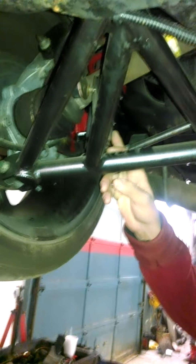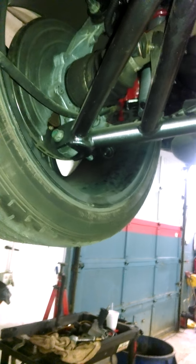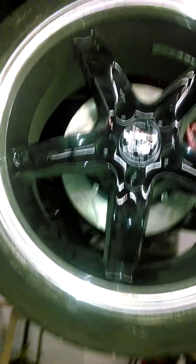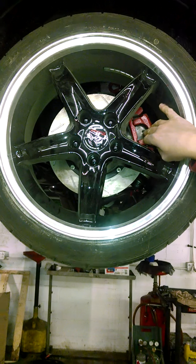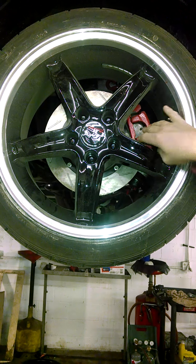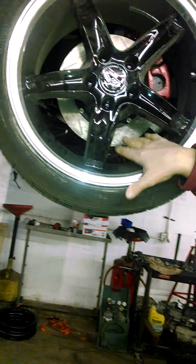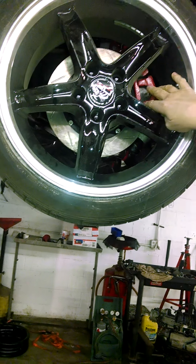Coilovers — suspension on all four corners. For brakes back here, I'm using the original stock calipers but I've gone with bare rotors. They're 12-inch rotors. I'm using the stock calipers and brakes on the back. We'll talk about the front end when we get there.